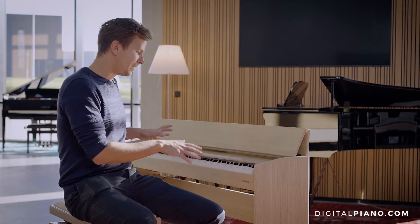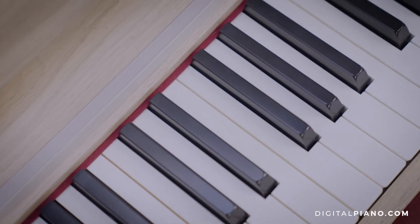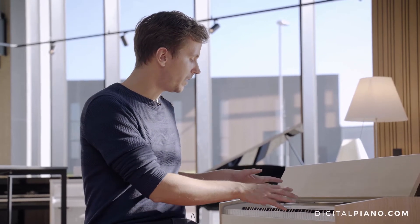My first impression when I played this F701 was that it feels very realistic to play. The key action is really great — it's very important to me and with the style of music I play that the keys feel realistic, that they are weighted.